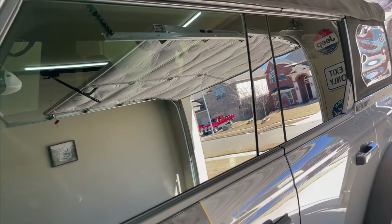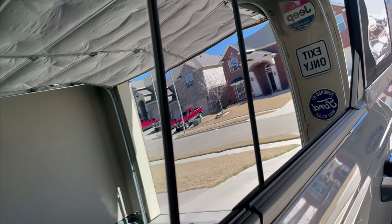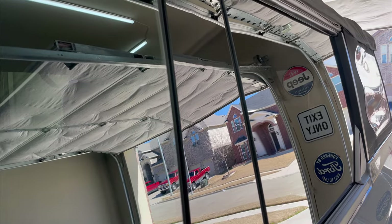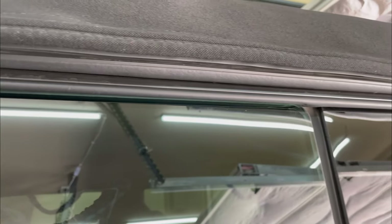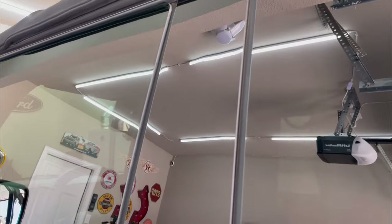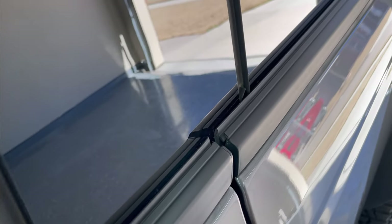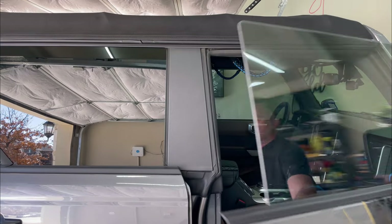I'm not usually one for stick-on pieces, but I was really impressed with how this looked. It just looks like an expanse of glass now. And now do the same thing on the other side.